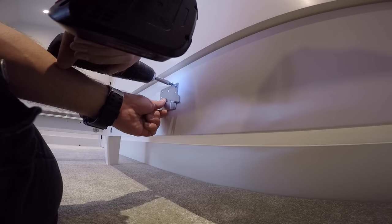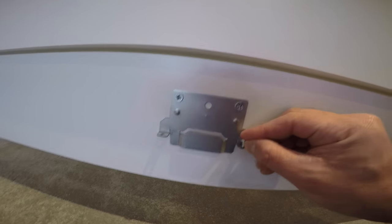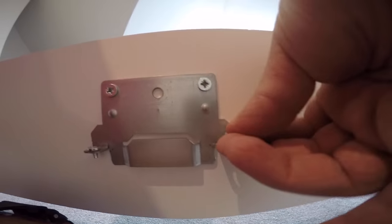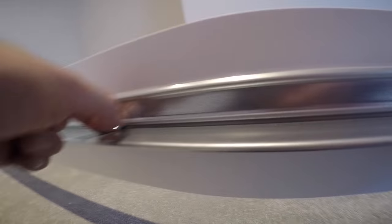Two brackets to secure the mid beam — two screws on each bracket and two small screws on the side (I'll explain what those are for later). Exactly the same on the bottom of the bed: one bracket, two screws, and two small screws on the side — two on each rail.